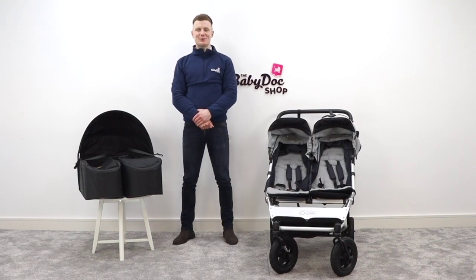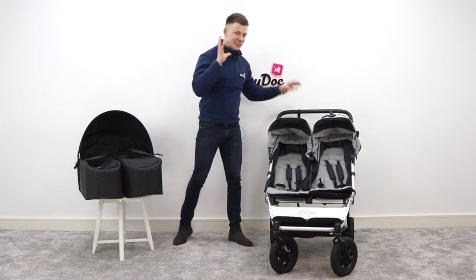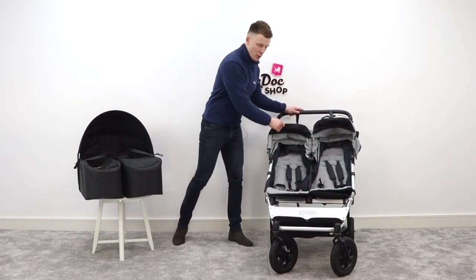Hello everybody, I'm David, one of your buggy experts here at The Baby Doc Shop, and today I am reviewing the side-by-side Mountain Buggy Duet.